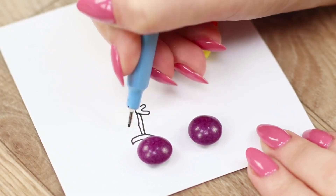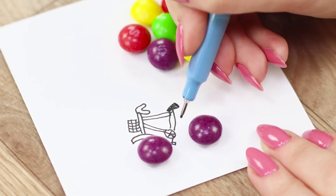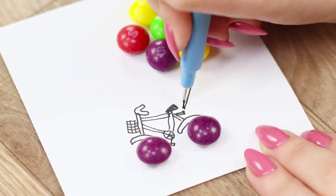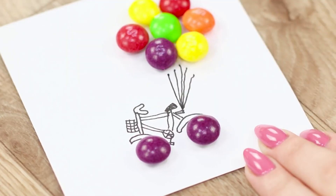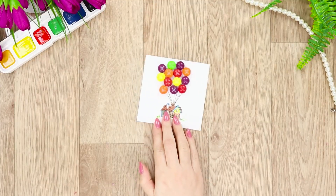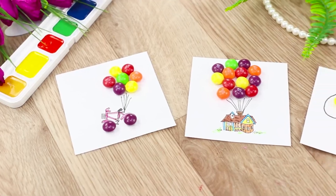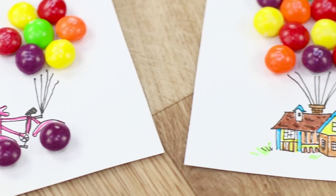For the third picture, lay out the candy in the form of a flower. Put two more candies below. Draw a bicycle frame, handlebars, and a seat. Add strings — a balloon merchant's bicycle is ready! Color it with markers. Look how many bright drawings you can make with a handful of Skittles! What story with rainbow candies can you think of?